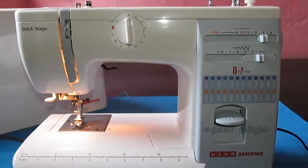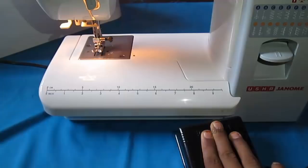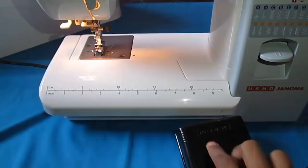Now we are stitched to the machine. If you press the foot pedal, it will work. Now we are using the foot pedal — now we can use the foot pedal.